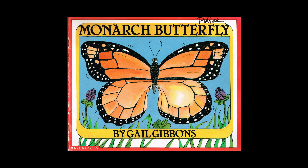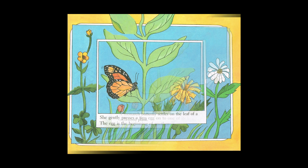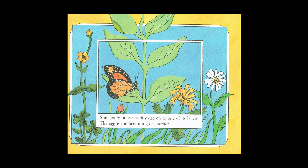Monarch Butterfly by Gail Gibbons. A monarch butterfly settles on a leaf of a milkweed plant. She gently presses a tiny egg on one of its leaves. The egg is the beginning of another.